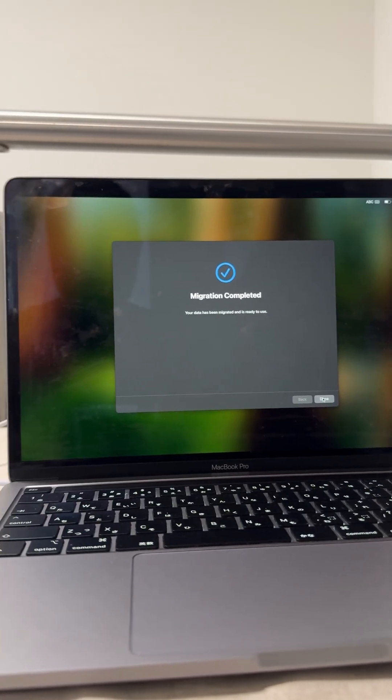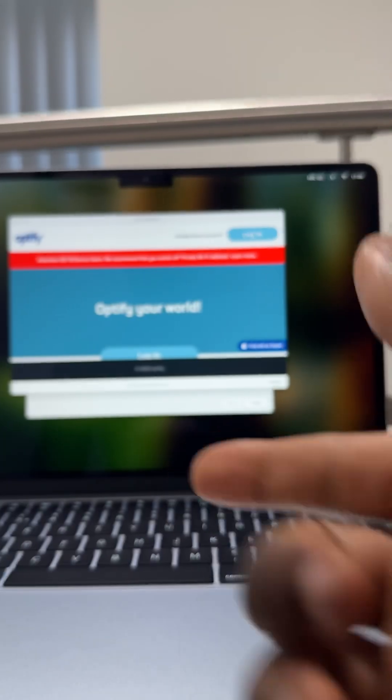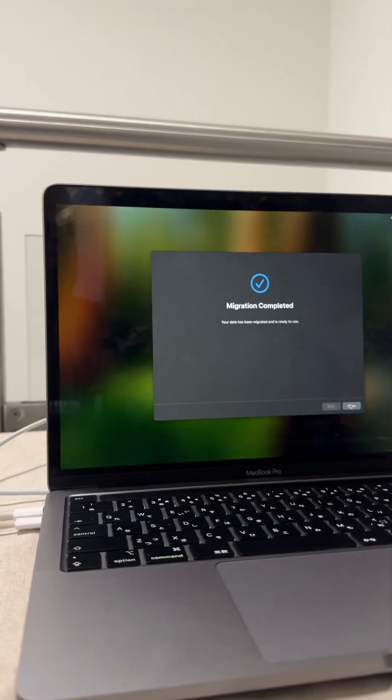Migration is now done, so you can continue using your new computer with all your data. You may also want to reset your old computer.